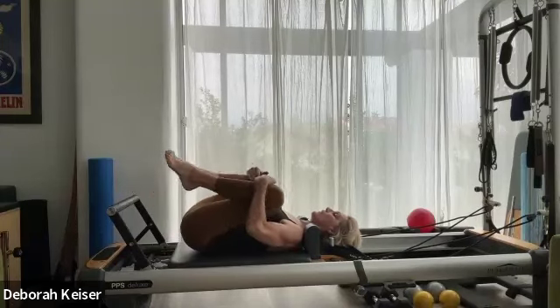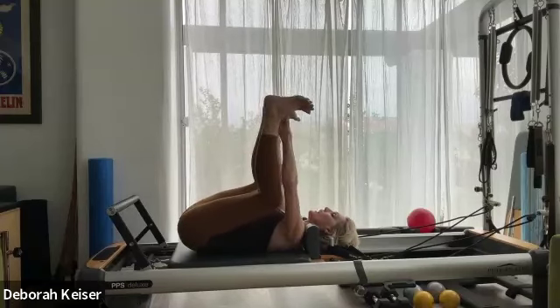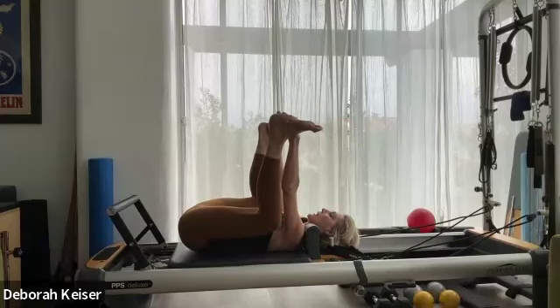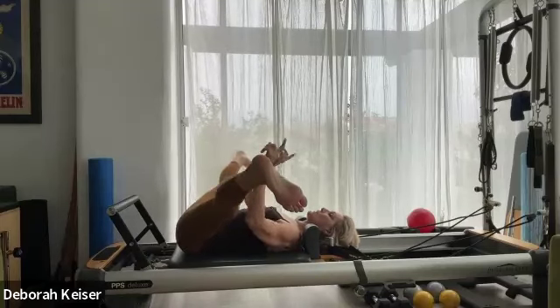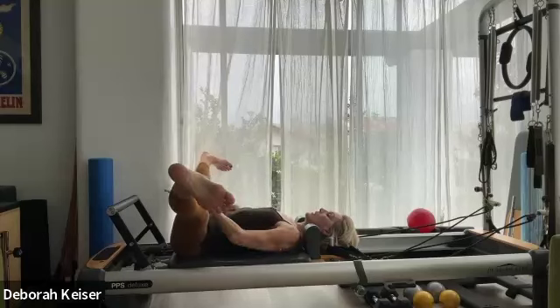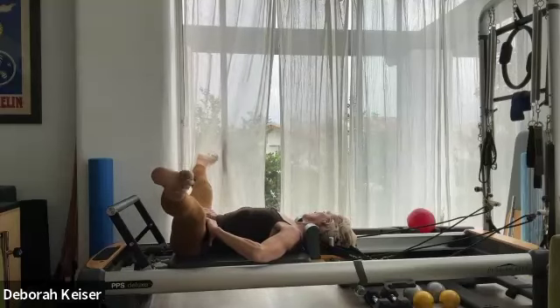Roll down as slowly as you can, hollowing out, really laying down each vertebra. Release the carriage in. Knees to the chest — open to a happy baby, soles of the feet to the sky. Flatten through the back, release any tension in your neck, shoulders, and jaw. Then flex through the heels, opening to an extended V. Rather than tipping your pelvis up toward the sky, find that sacrum and tip your pelvis toward your foot bar. A little flexing and pointing with the feet. Bring it in.